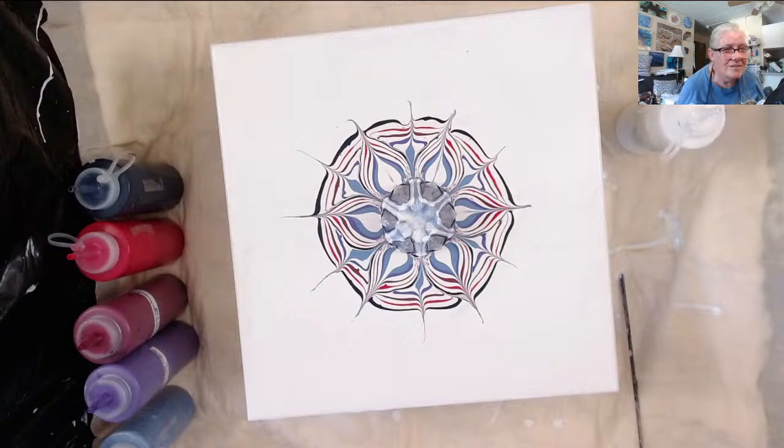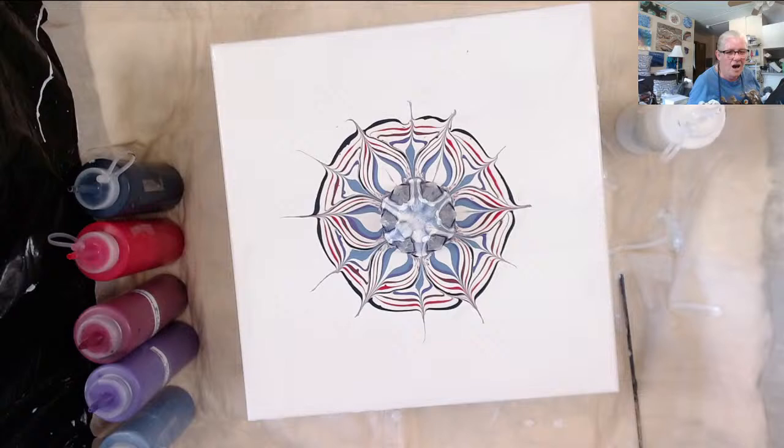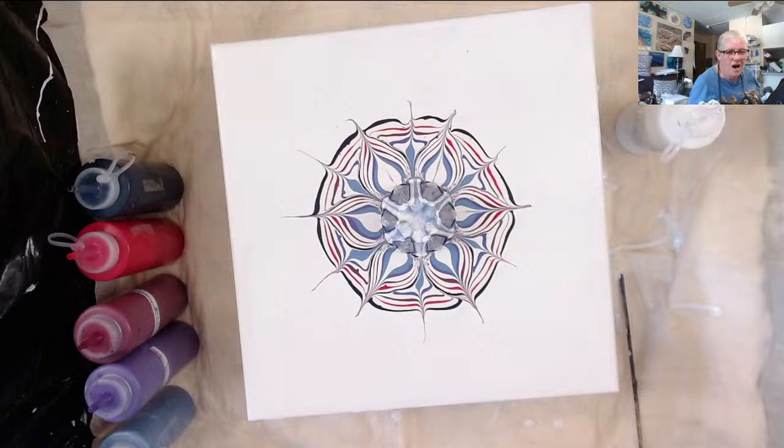Somebody bid 20 and I tried to outbid them at 25. Good morning Gina Bina and Tootsie. Nope, gonna put color down first.